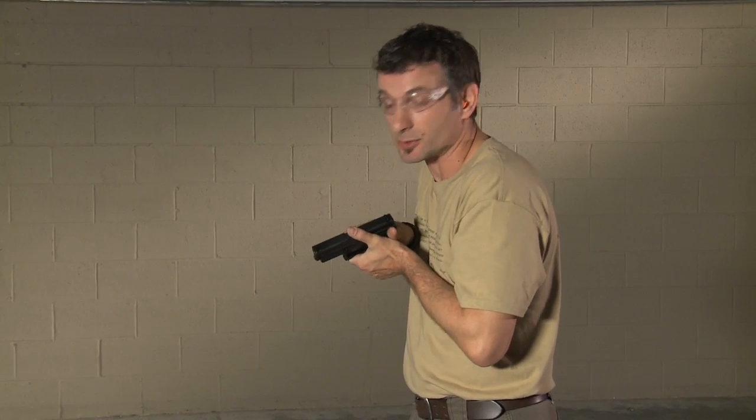So we covered the final points of high compressed ready — it's more intuitive, it works naturally with what the body does naturally. We are stronger here, and it's more efficient because it works both with our presentation from the holster and is consistent because we do all the gun manipulation up in here.